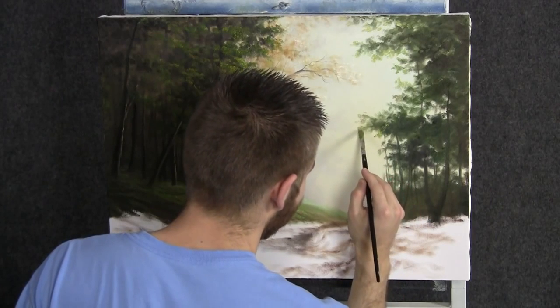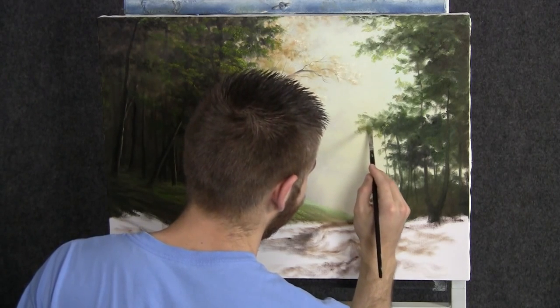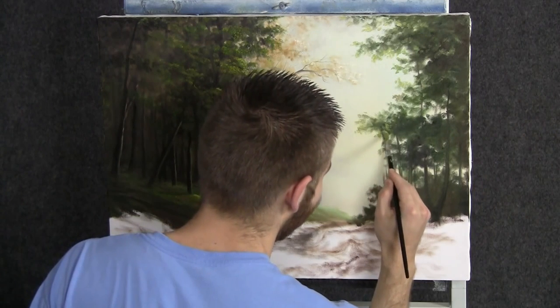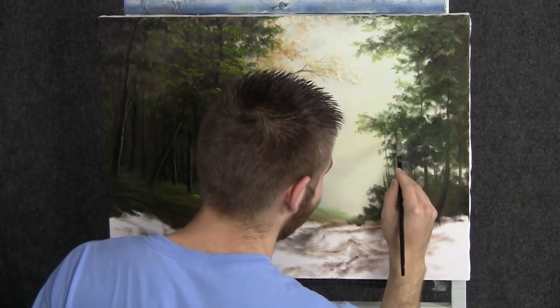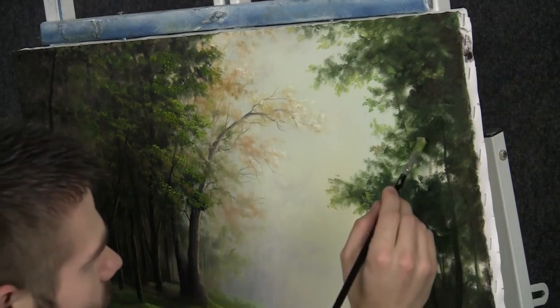Vary your colors, hit some brown and gold occasionally. You don't want everything just green and yellow all the time — in the forest there are so many beautiful colors everywhere. I suggest using a lot of colors when you paint.